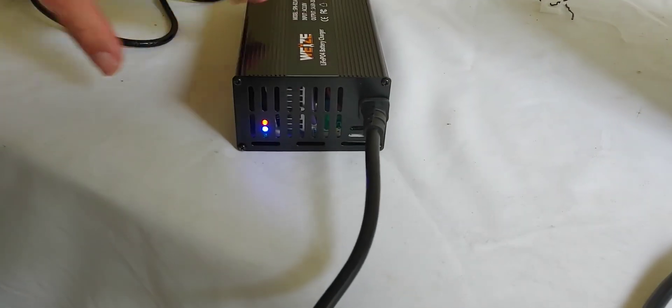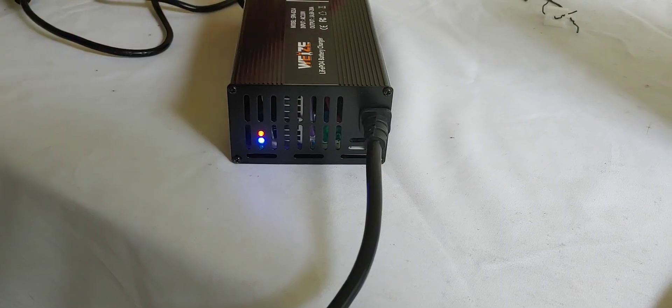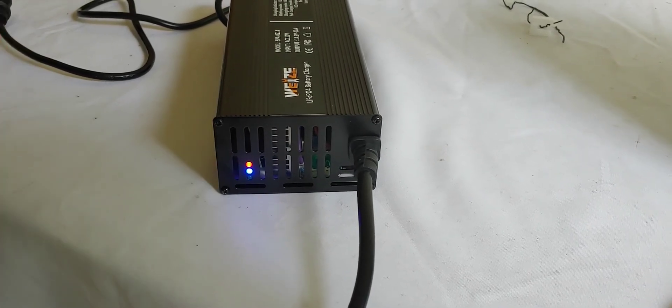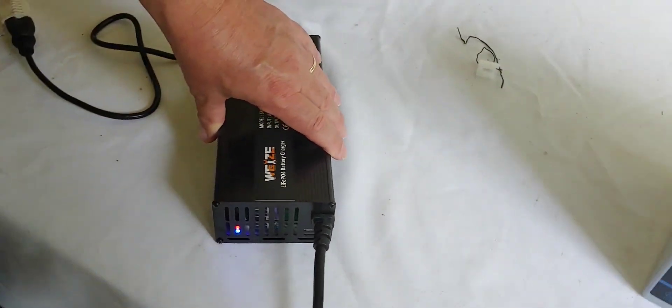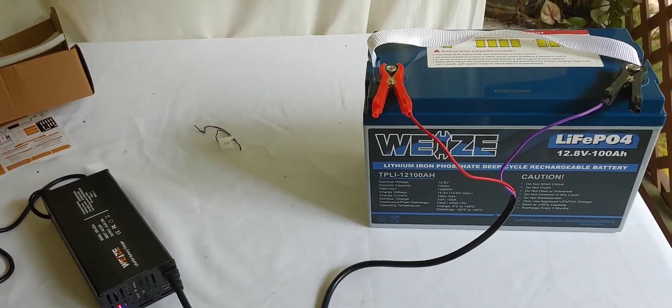The light came on — I can hear it come on, perhaps you can hear it as well. The fans come on. It has a red light and a blue light that stays on, so it is charging. We will come back a little later and see how long it takes to charge this up and see how close to 14.6 we can get. See you then.